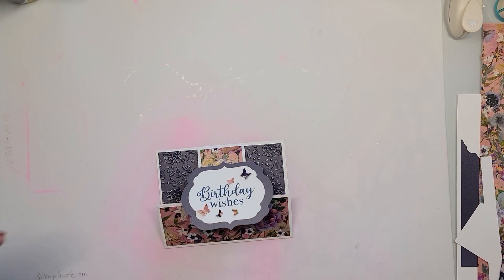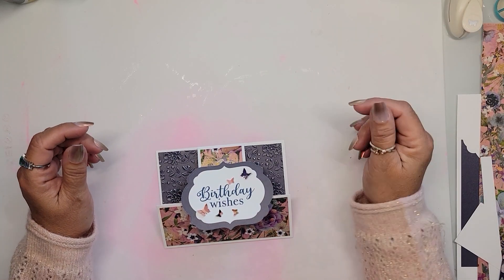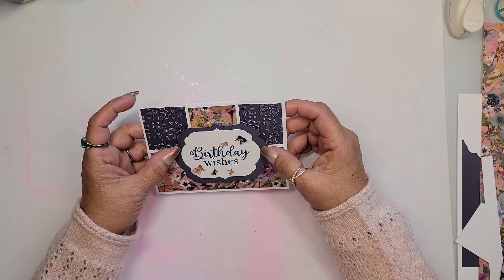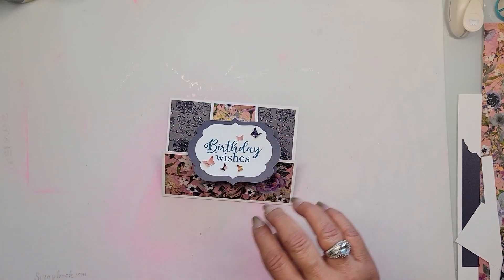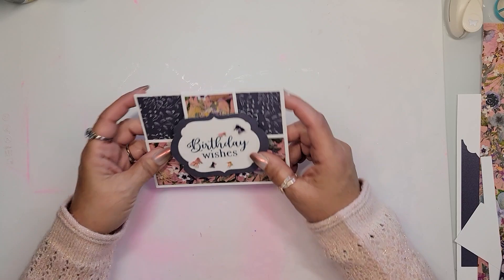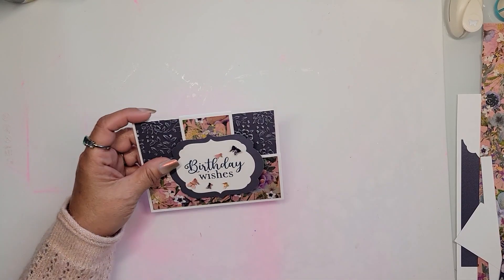Hello, hello, hello, my mad scrappers! I'm back with another Fun Fold Friday. This is a very simple card but a really pretty, very versatile card I'm bringing to you. It's a little bit different than the usual Fun Fold Friday, but that's the point — each of the cards are going to be different. This is really easy and it'll come together really, really quickly.